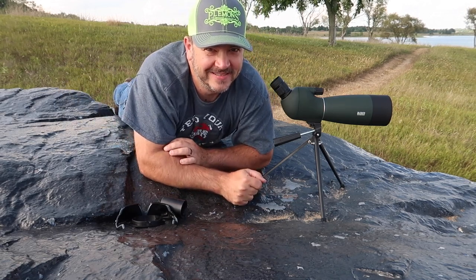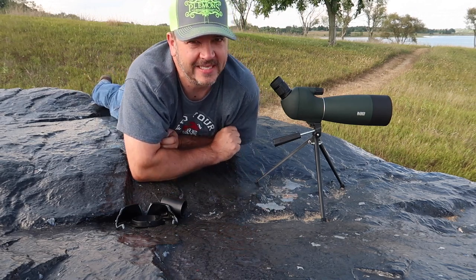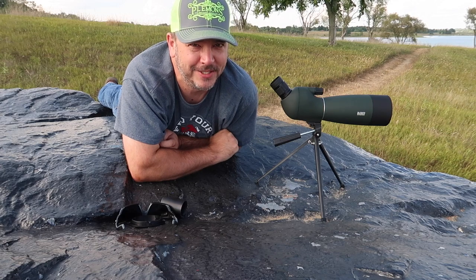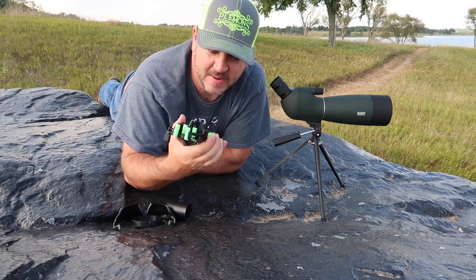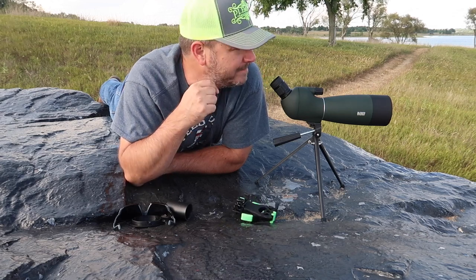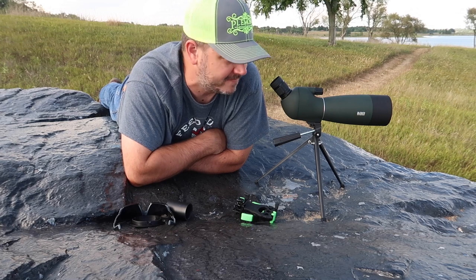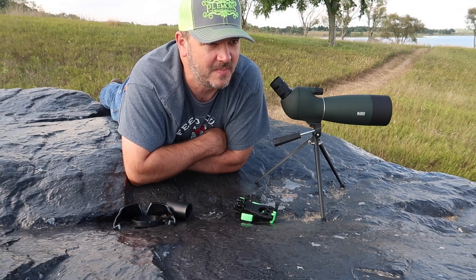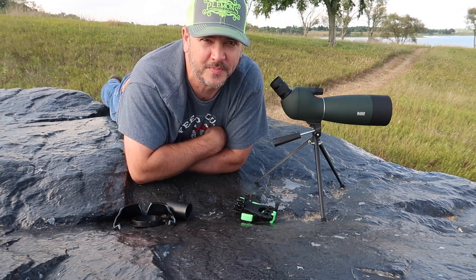We're out here with the T-WAD spotting scope, the 25-75. I'm telling you what, this thing's got a really good picture on it. I'm going to attempt to throw this phone mount adapter on here — Carson something or another, I just did a review on it and I'll leave that link in the description. It should be good enough to get some pictures out of this. I'm really impressed with this scope so far. I laid it down on this rock and it did sound like plastic, so again, I'm not going to recommend taking this out into the back country and roughing it up. I think it's just meant to sit here and see what's going on.